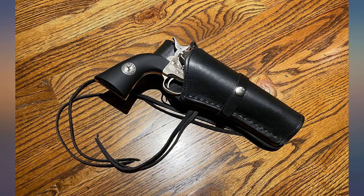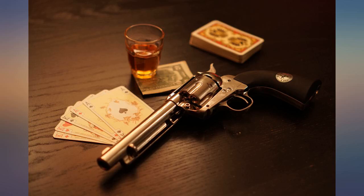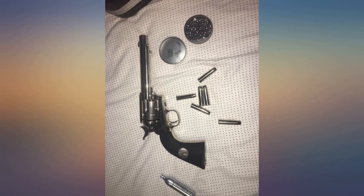Looks real, feels real, accurate single action. I would definitely purchase again. If you're wondering about the leather holster, I got that off Amazon separately. This is absolutely amazing.